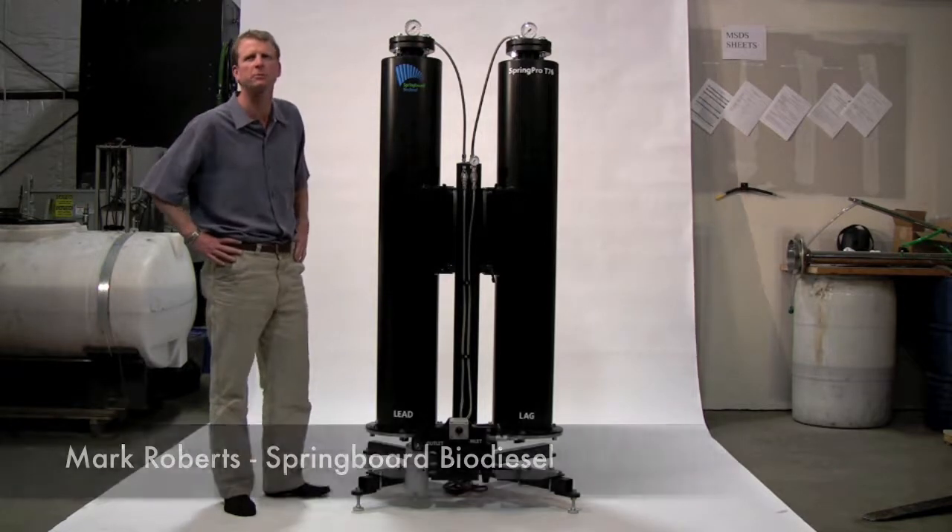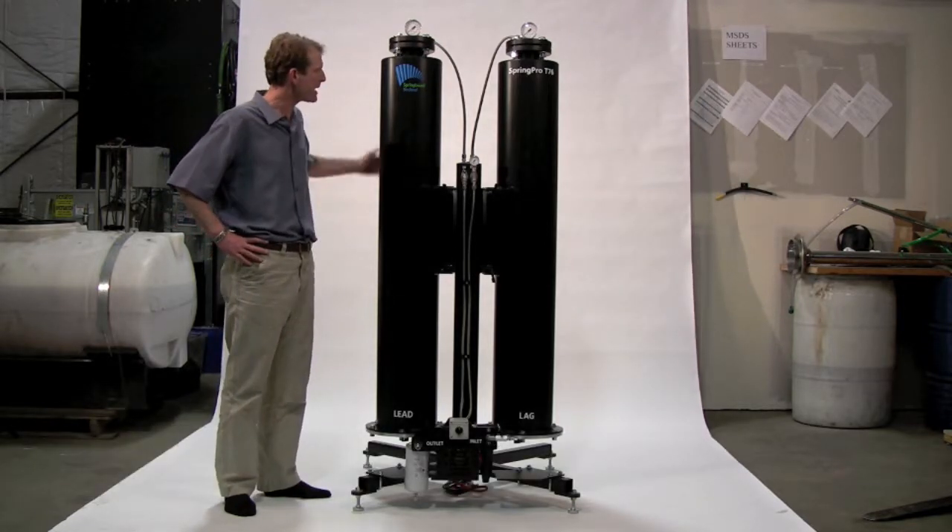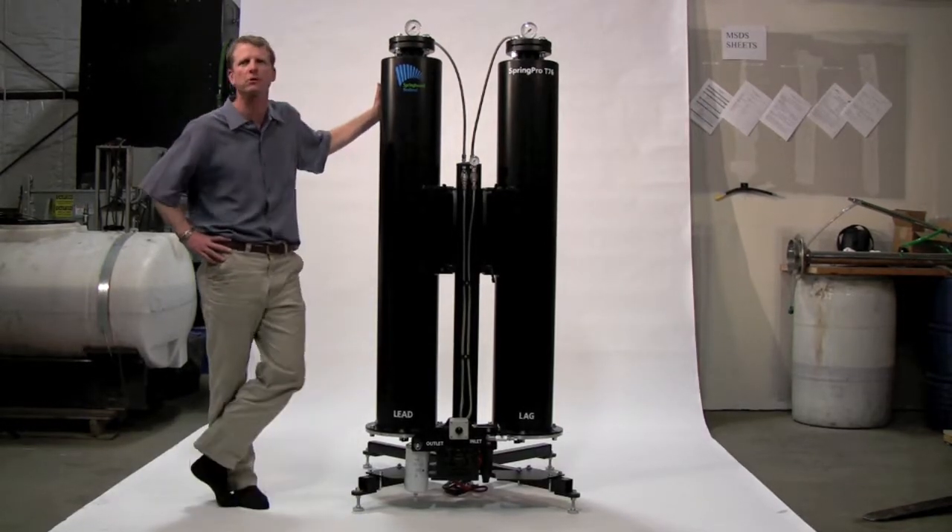Hello, my name is Mark Roberts. I'm the CEO of Springpro Biodiesel, and I'm happy to introduce our new product, the Springpro T76.